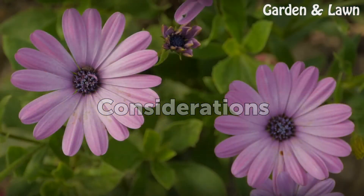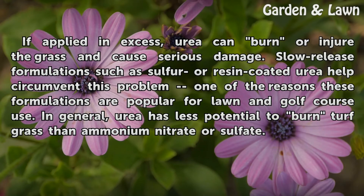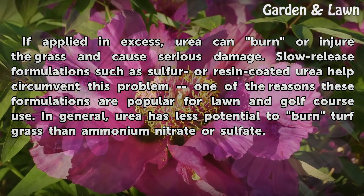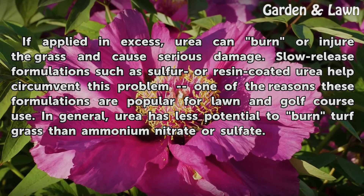If applied in excess, urea can burn or injure the grass and cause serious damage. Slow-release formulations such as sulfur or resin-coated urea help circumvent this problem, which is one of the reasons these formulations are popular for lawn and golf course use. In general, urea has less potential to burn turf grass than ammonium nitrate or sulfate.